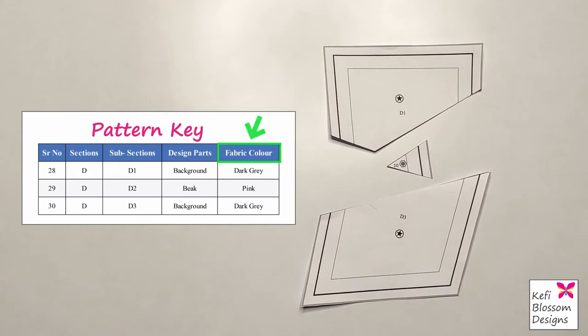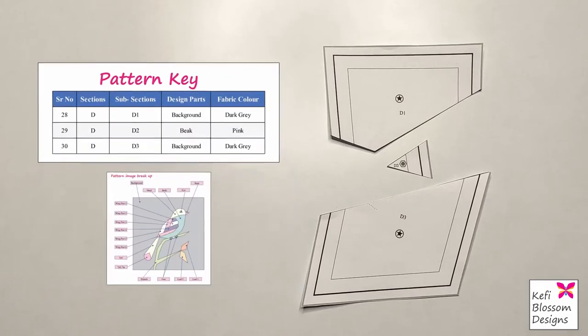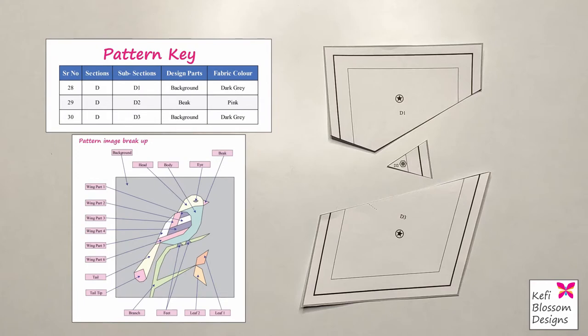The pattern key shows details like the fabric colors used and the design parts. Design parts are named in a diagram found in the pattern that identifies all parts in the final output. Here in the key, D1 and D3 belong to the background, and D2 belongs to the beak.